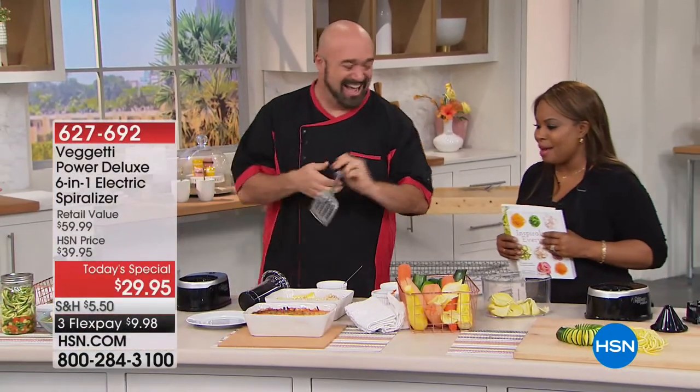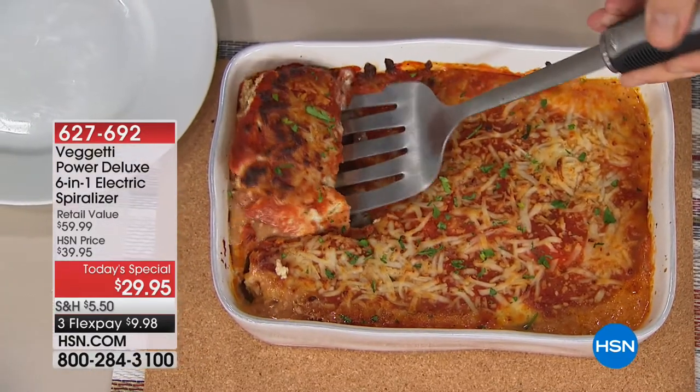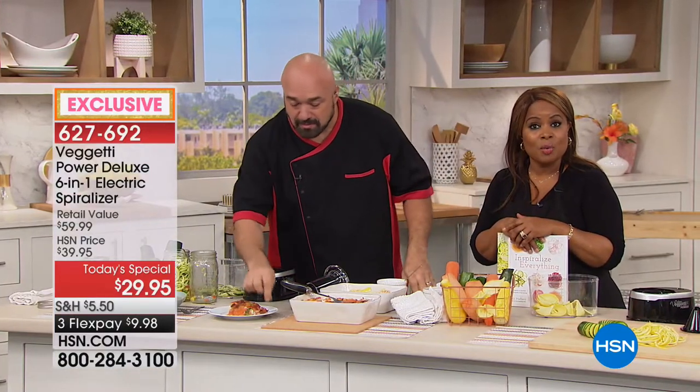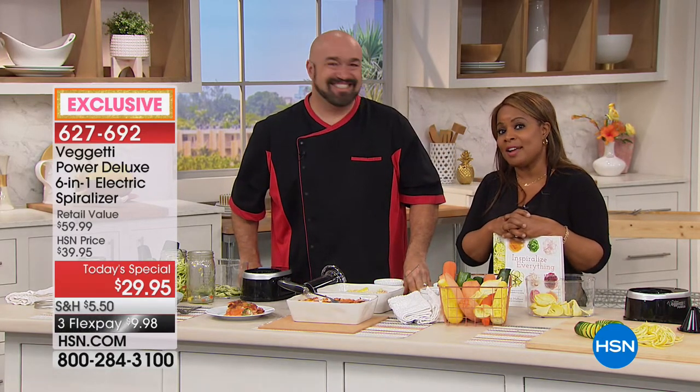And here's the cooked one — time for dinner! It smells amazing. Veggies cook up a lot faster than noodles, believe me. No guilt! Mark, thank you so much for a great today's special. If you'd like to receive emails about what's happening around HSN or learn more about your favorite designers, check out this quick look.